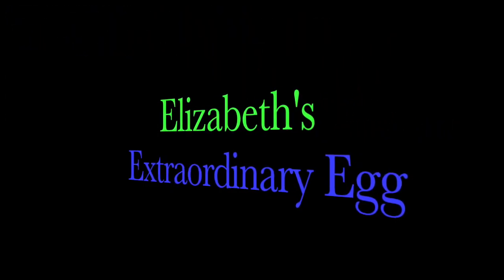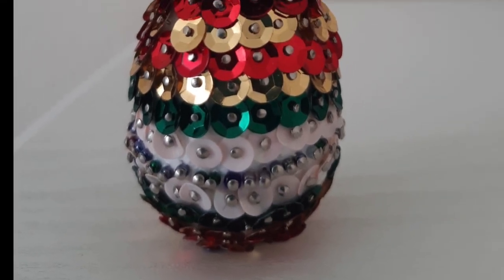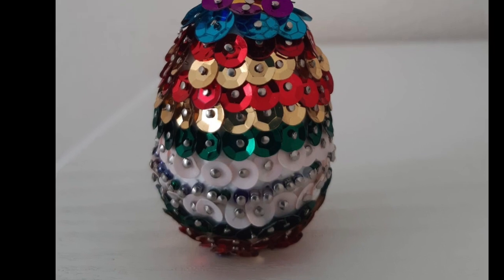We're going to kick off this postcard with a little photograph of something that somebody sent in. This was something that Elizabeth made — have a look at this. Isn't that wonderful? That egg that Elizabeth made. Elizabeth, keep on sending in photographs of the things you make — that was really nice.